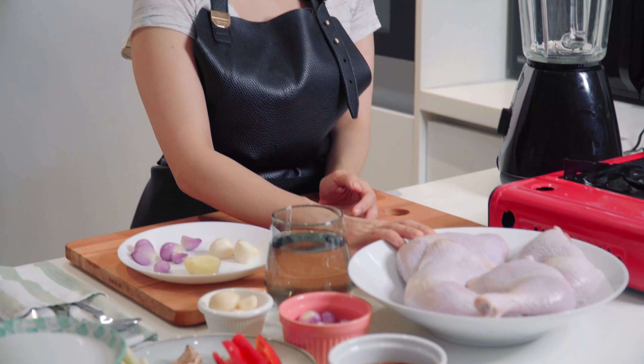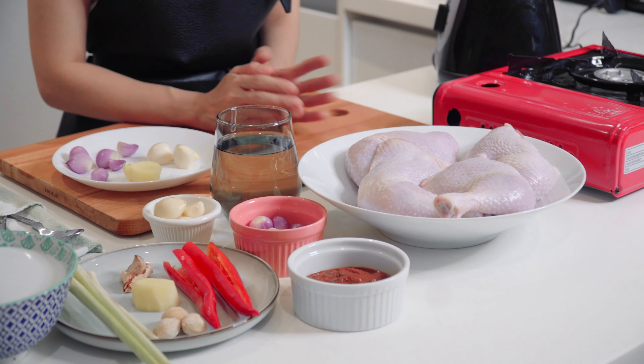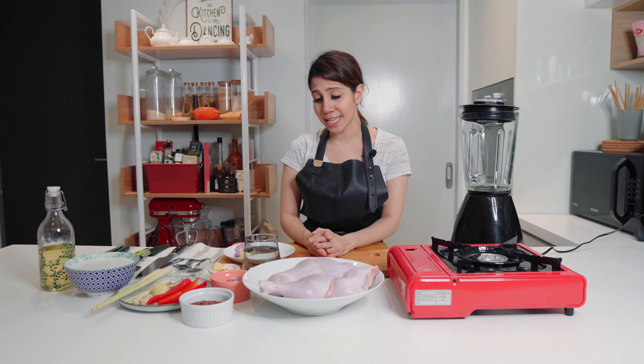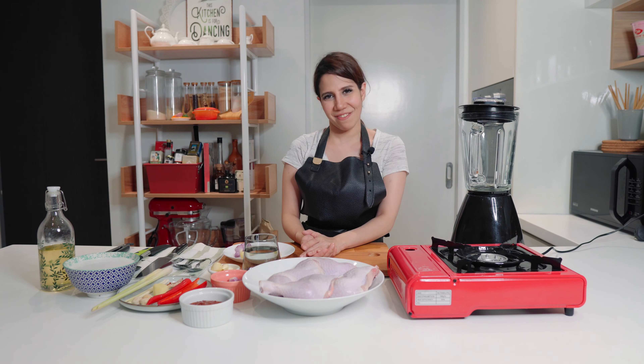Over here I've got four pieces of chicken legs. You can also use breast or smaller pieces of chicken, but I love my Ayam Percik like this. This recipe will be roasting the chicken in the oven, but if you feel like throwing it on your BBQ pit, you can — and that would actually give an amazing flavour.